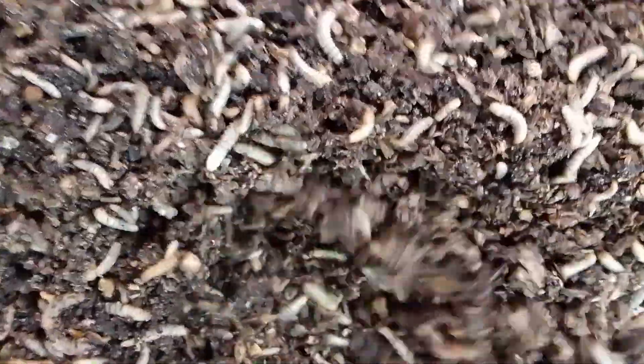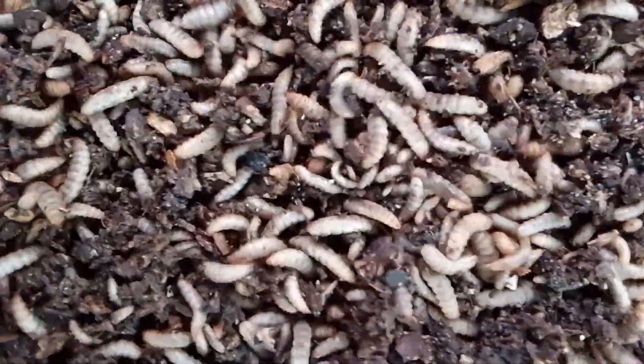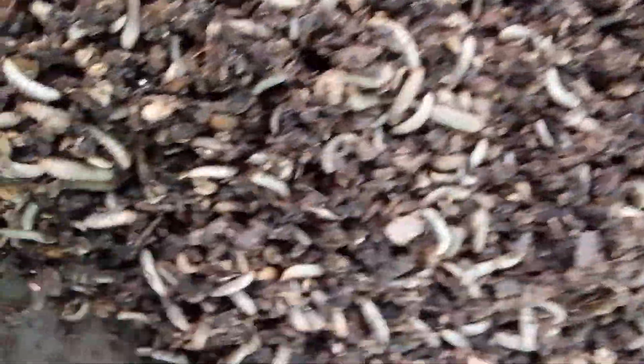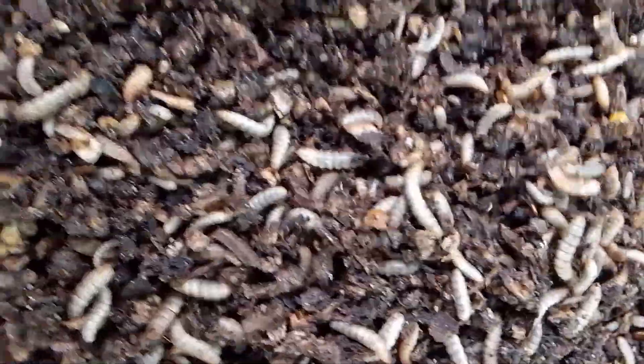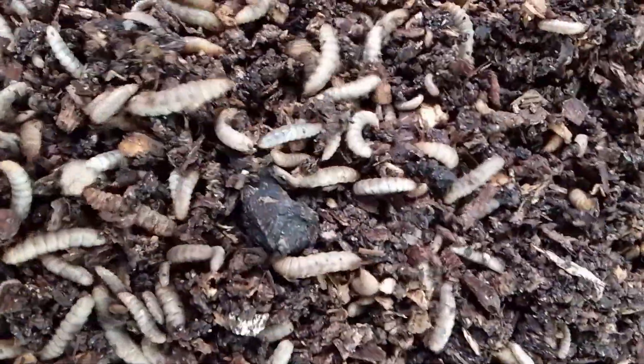To produce 1 kg of fresh BSF larvae fed with 100% cassava peel, you need around 4 to 4.5 kg of cassava peel within 10 to 15 days.